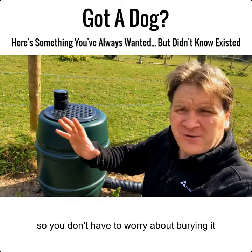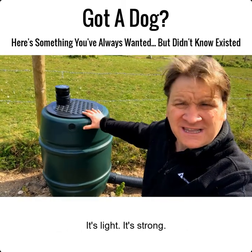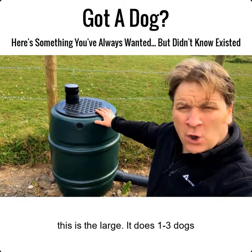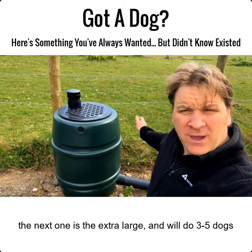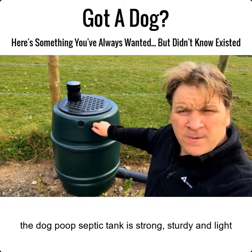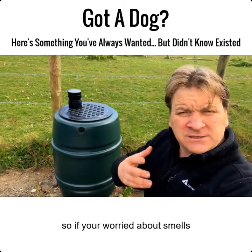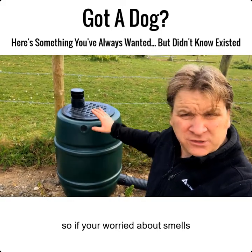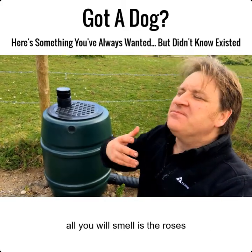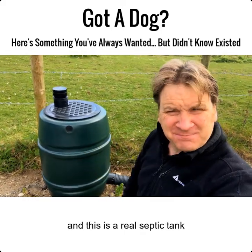This is an above-ground septic tank, so you don't have to worry about burying it. It can go on the lawn, in the yard, in the garden — anywhere. It's light and it's strong. I do two sizes: this is the large, which does one to three average-size dogs, and the next one up — about that tall and about that wide — will do three to five dogs. On top you'll notice there's an organic air filter, so if you're worried about smells, don't be — it doesn't smell.